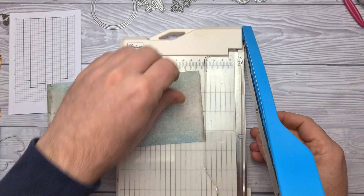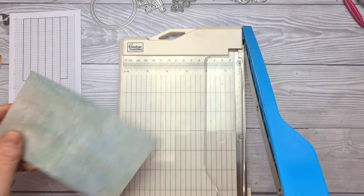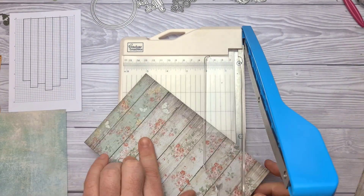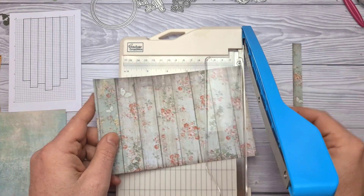I'm going to be using a background panel on this card, although that's not shown in the layout. And of course, if you'd like the layout together with measurements, please do head over to my blog, GentlemanCrafter.com — I'll leave a link in the description below the video on YouTube.